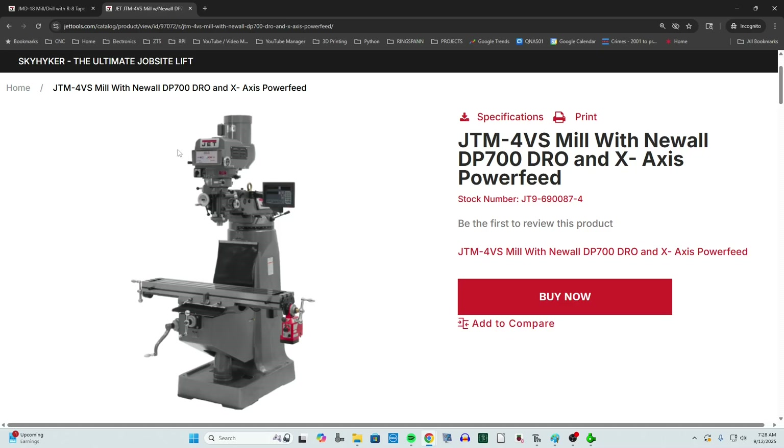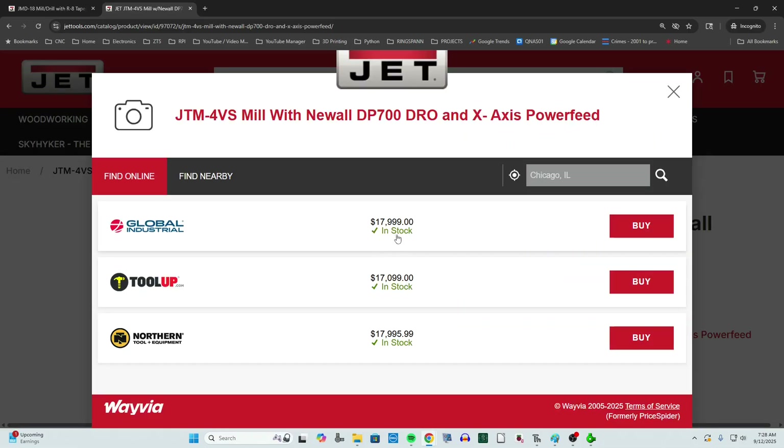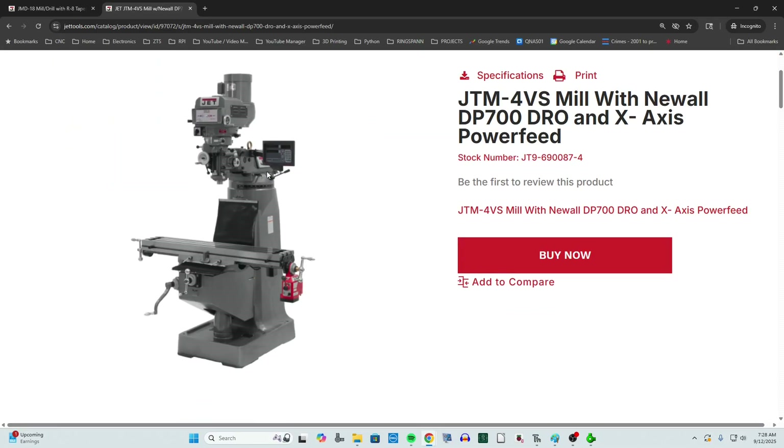So you get a lot more flexibility and capability out of this type of machine. That's why they exist mostly in industrial shops, as opposed to the simpler benchtop mills such as the one I have. But these do come at a price — $17,999 from this supplier, almost $100 cheaper at another supplier. They come with a price, but you sure get a lot of value and capability with that type of machine versus the simple benchtop.